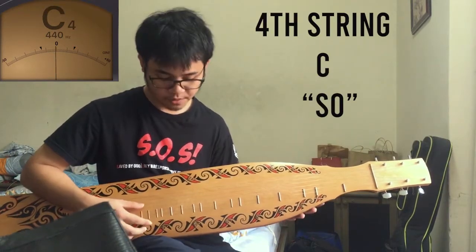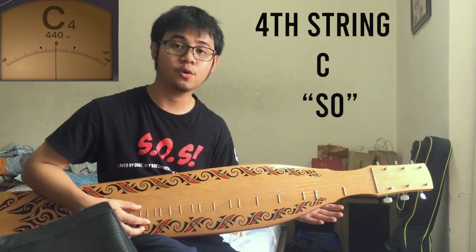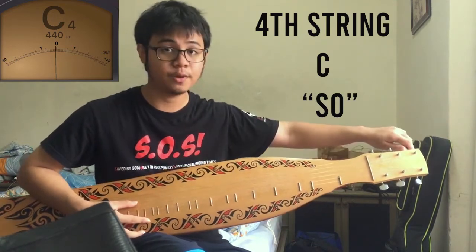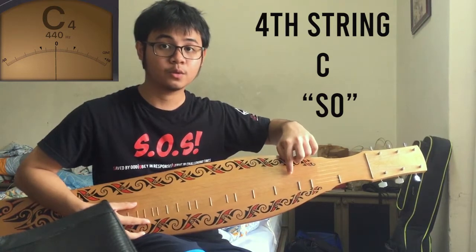For the fourth string, you have to tune it to the note of C. Or you can use So — Do, E, Mi, Fa, So. Take back So and tune the fourth string to So. And that's how you get the note of C.